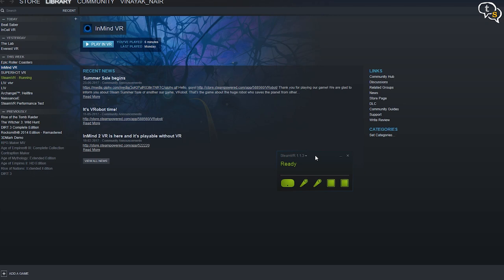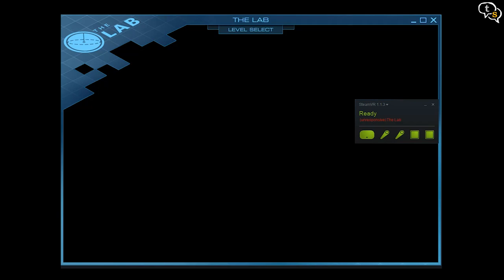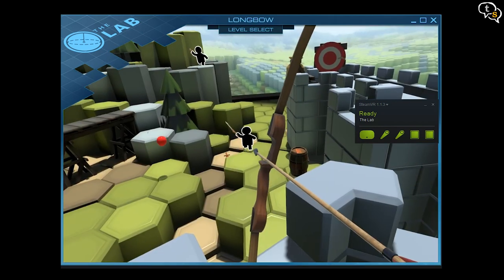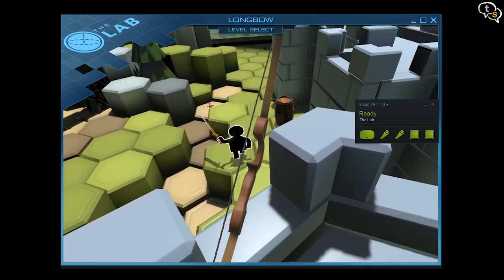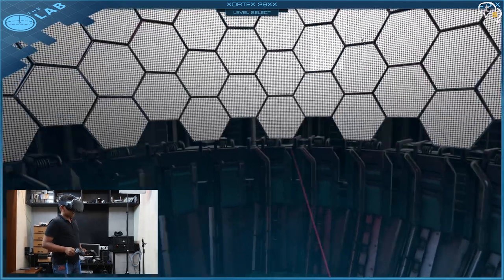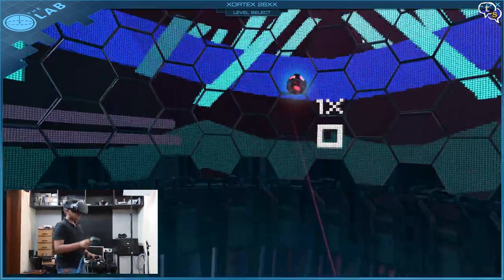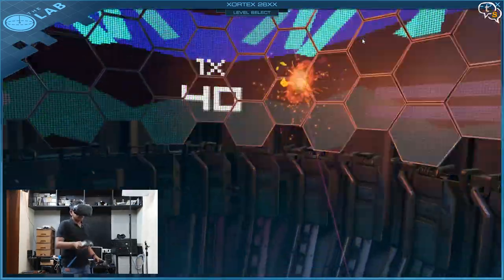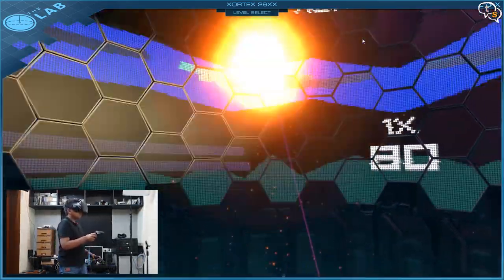First, let's check out SteamLab, a free game from Valve which showcases the features available in VR. There are multiple scenarios to choose from — one where we play with a robotic dog, another where we protect our castle. My son enjoyed Zortex 26XX, which is a shooter where we need to shoot all the approaching crafts while protecting your ship. The action is fast-paced and the controllers don't seem to show any sort of lag.